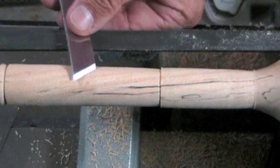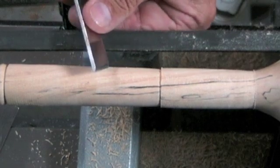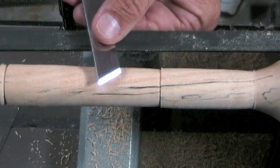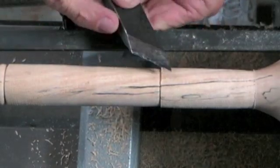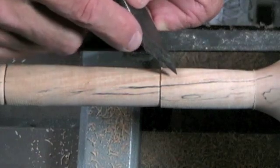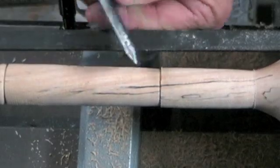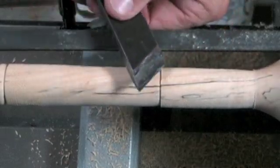The 45-degree bevel is a little bit harder to plane with — you have to concentrate a little harder — but it's a much better tool for reaching in and actually cutting a cove with the skew. If you don't have an angle gauge, a good judge of angle is one and a half times the thickness of the skew. If your bevel is about that length, that's about right. It makes it fairly easy to handle, but it's still sharp enough to really cut cleanly.